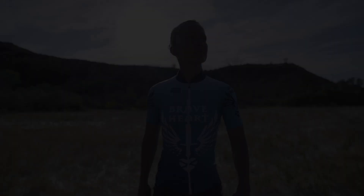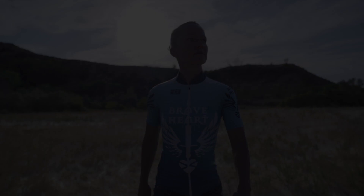Hi there, I am Lesley Patterson, three-time Xterra World Champion. I am going to walk you guys through some really important stretches for running.